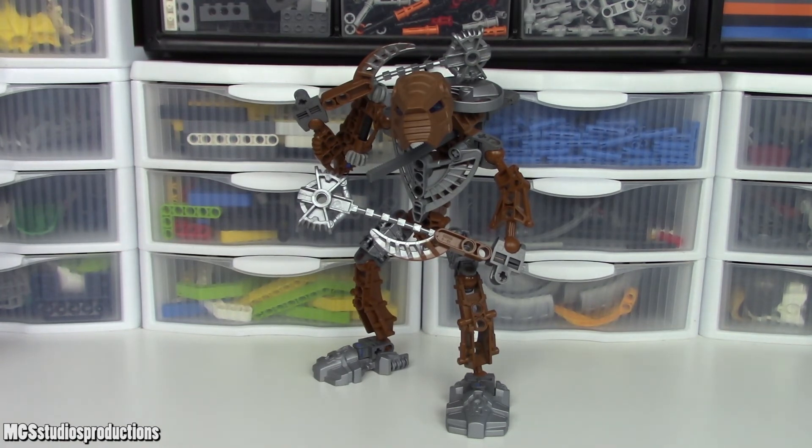So barring the specifics of Onua here, this is basically my opinion for all of the Toa Hordika sets, including Matau who I have and the others who I have parts of but don't have fully. That is going to conclude my review of Toa Hordika Onua. Thanks so much for watching and I will see you guys in the next one. Goodbye.